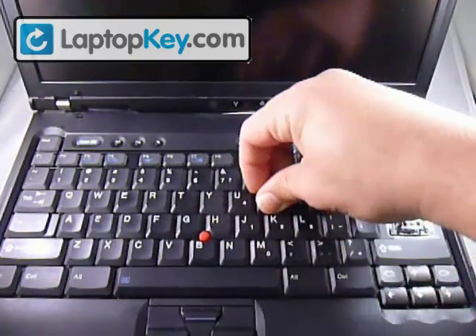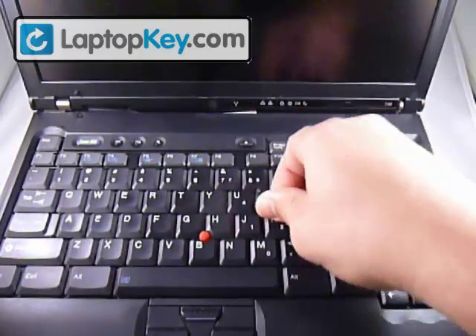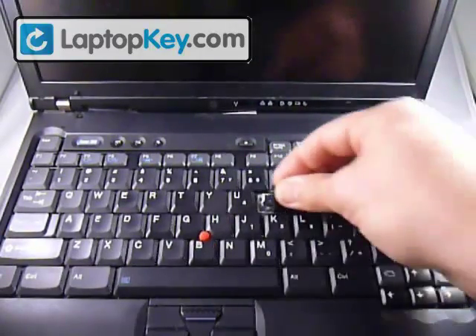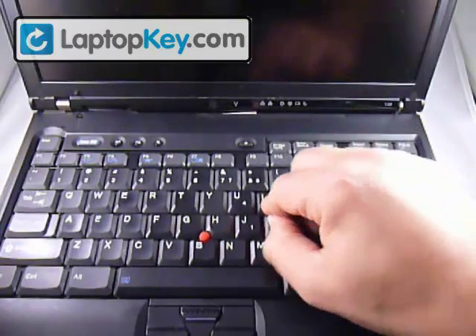Here's another one. Take it off. And you just put it back in the center and click it back down.